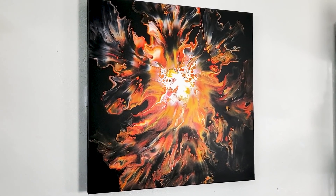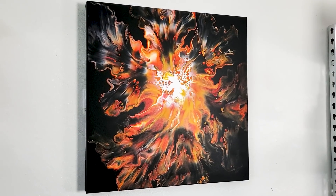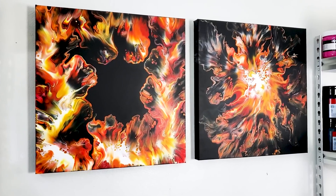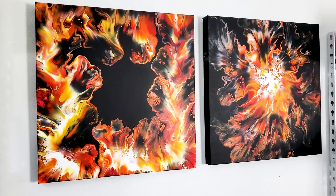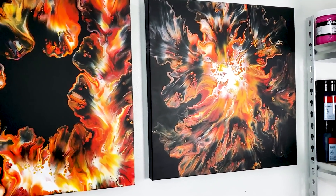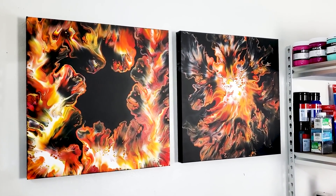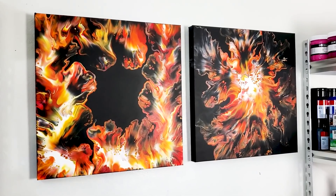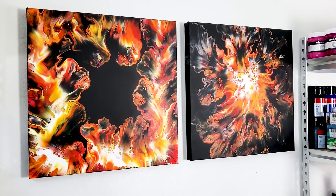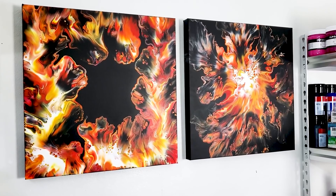Let me show you — give me a second, and I'm going to put the two of these side by side so that you can see the set. I'll be right back. Okay, now I had to stand back. How pretty are the two of those together? They complement each other so well. I'm so happy with this one. Thank you guys for watching. Happy painting. Bye.